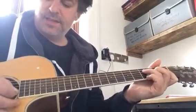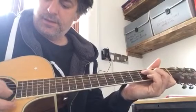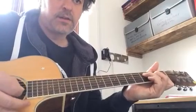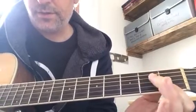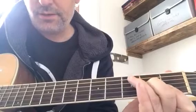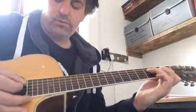Then you've got this nice little ending. So I'm barring a mini F, where I'm using my first finger to create a bar on the first and second strings of the first fret, my middle finger is then playing the second fret of the third string, and my ring finger the third fret of the fourth string — so just a four-stringed chord there.